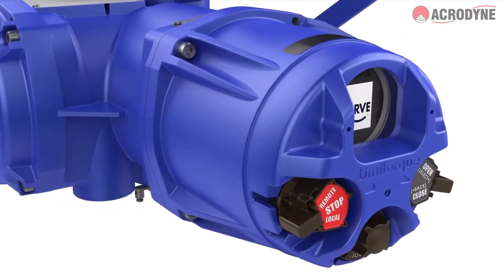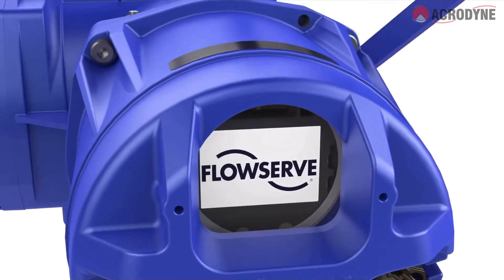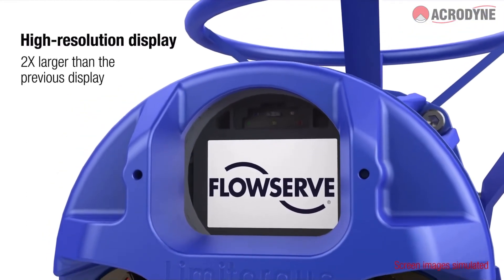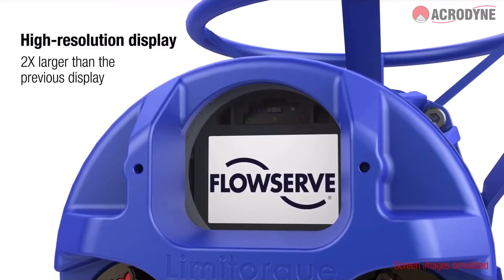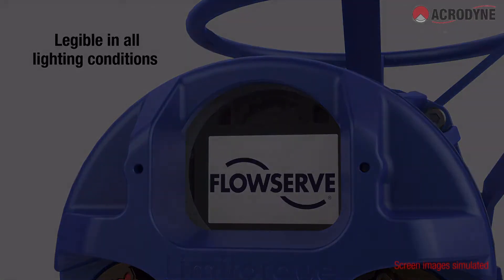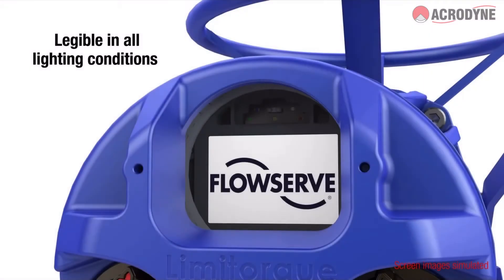The Limitorque MX-B Electric Actuator features a large, high-resolution LCD display that can be read from as far away as 9 meters or 30 feet. Legibility is significantly improved by a built-in ambient light sensor that allows dynamic brightness and contrast regulation.